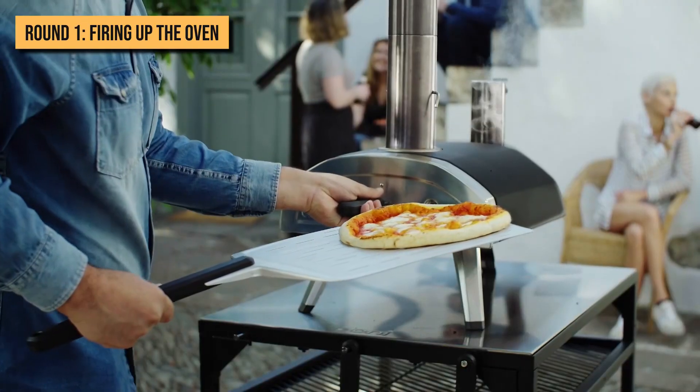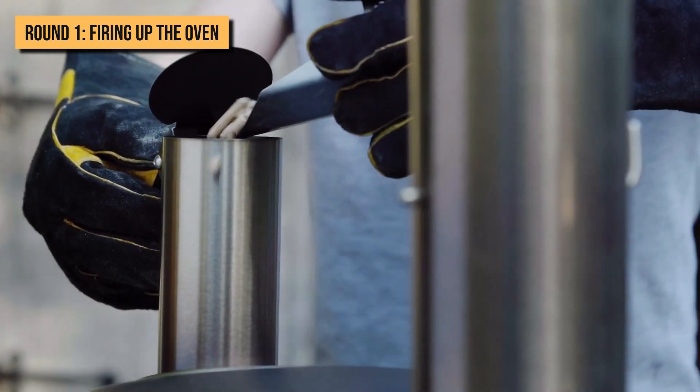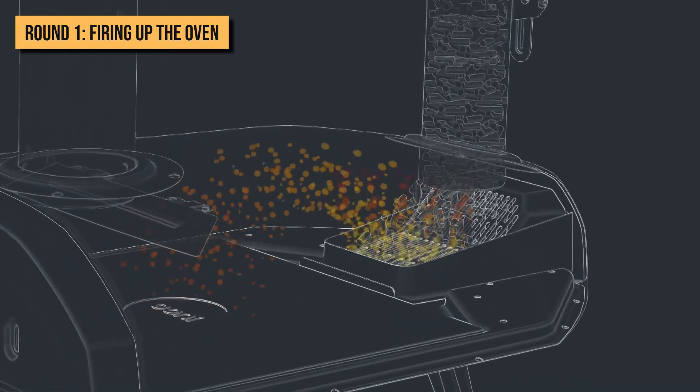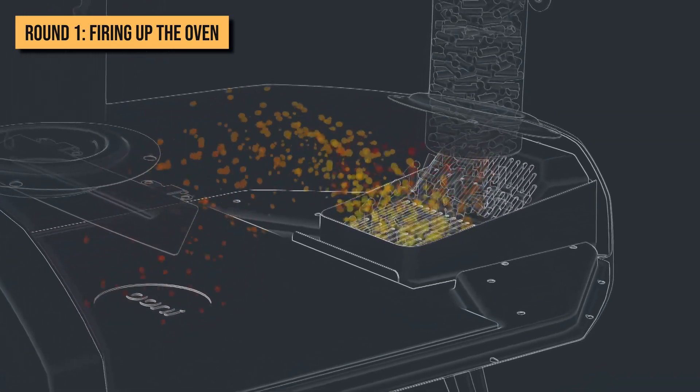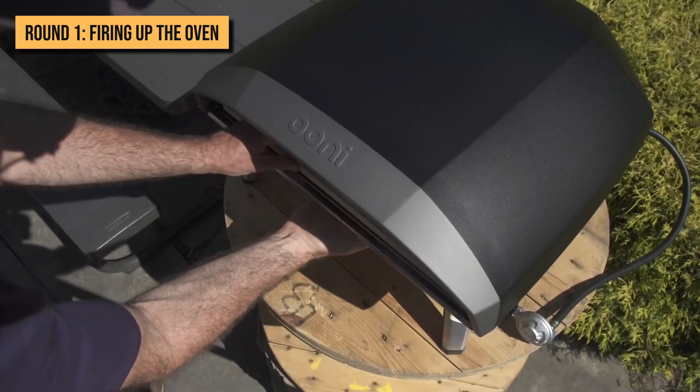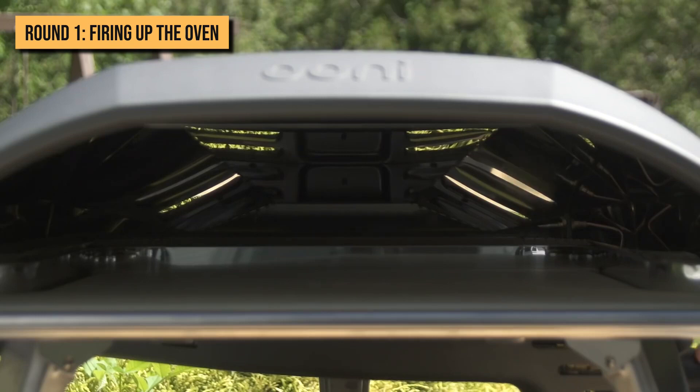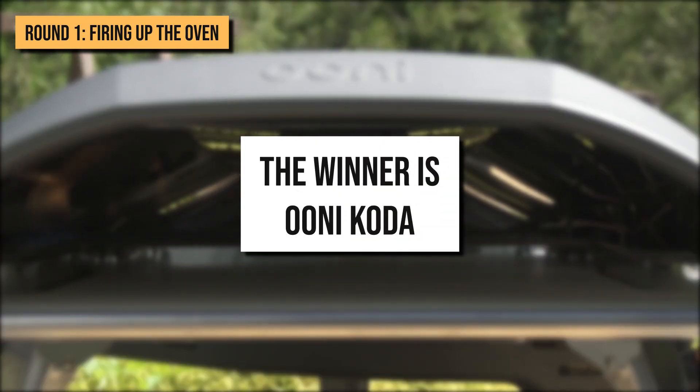For the Ooni Fyra, you'll have to start by filling the fuel tray with some pellets and lighting them up. As the pellets begin to burn, you need to add more pellets until they all turn to embers. Even though all three types of ovens take almost the same time to heat up, the nearly negligible starting time of the Koda gives it a win in this round.